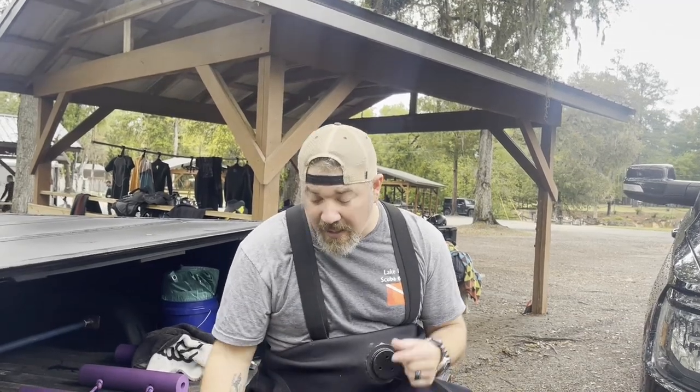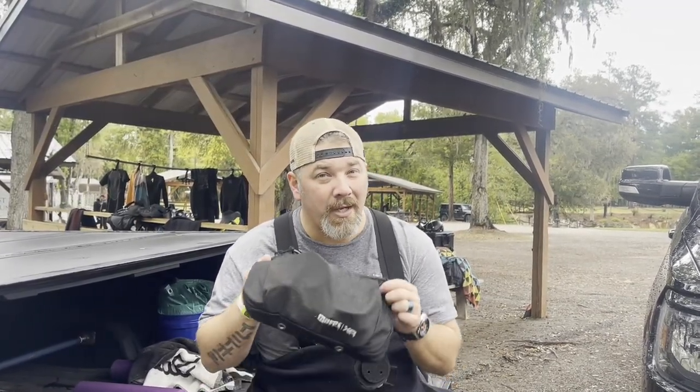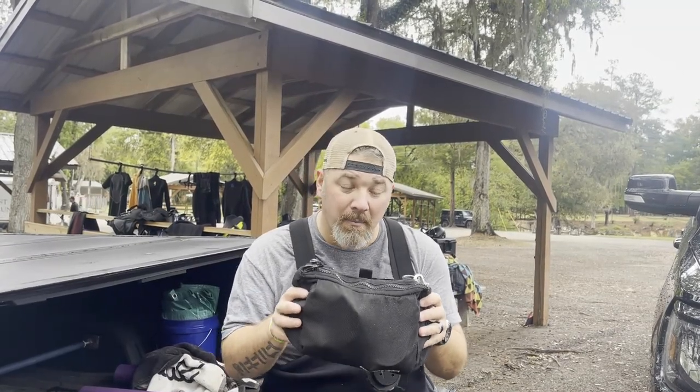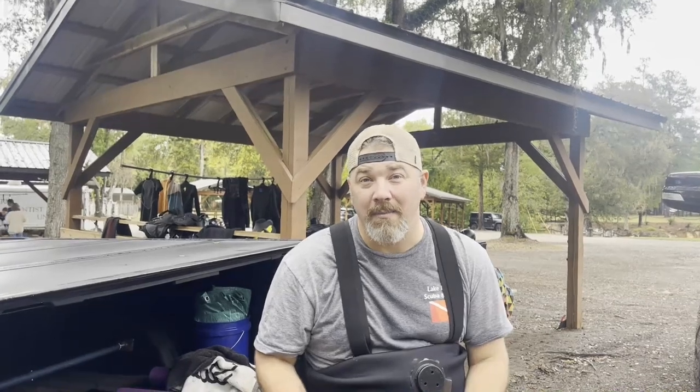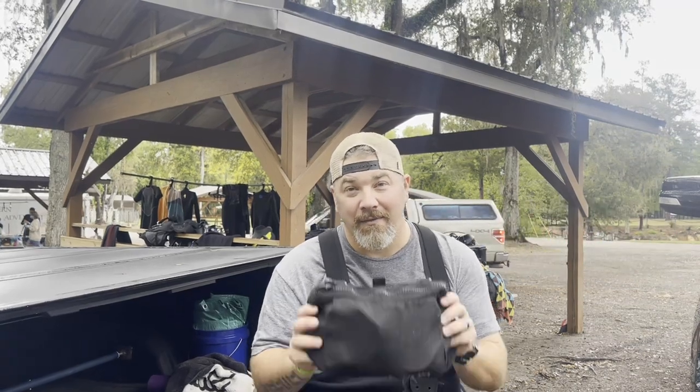We're down here at Blue Grotta — actually down in North Florida in general — and we're doing some cavern training down here. I've got one of my cavern students here, and if you remember my video from Mexico where I talked about what I keep in my side mount pouch for open water or single tank side mount, I mentioned I would show you what I wear back home or down here in overhead environments. That's exactly what we're going to do today, because there are some components that are identical to open water, but a lot that differ because it's a completely different environment.